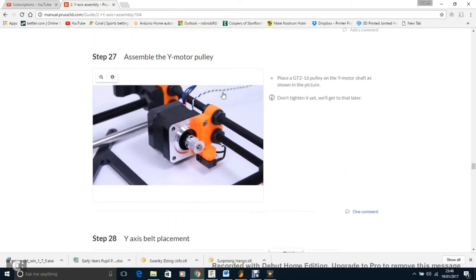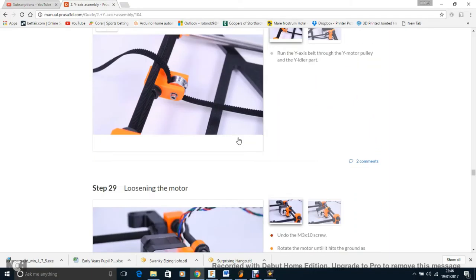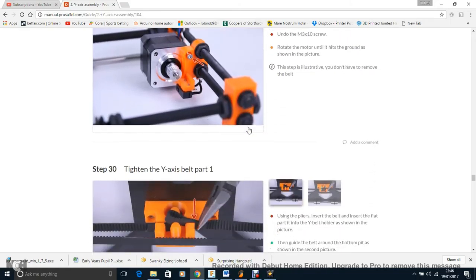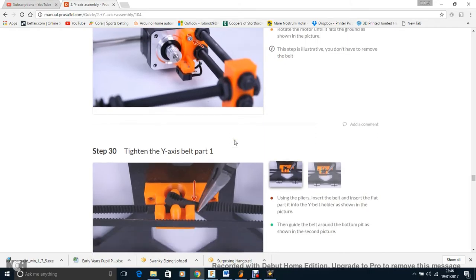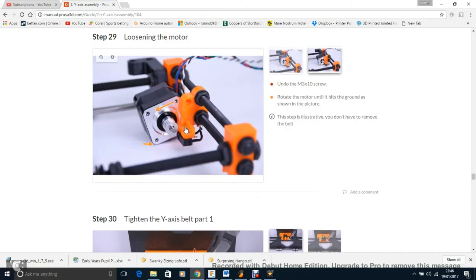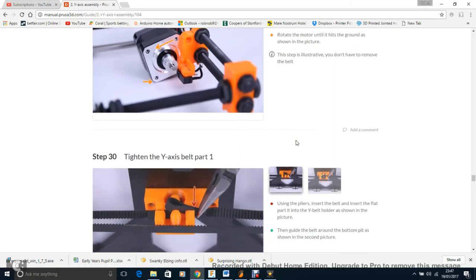This idler — I originally put it on the other way because I couldn't get my belt in the middle, and removing it was a nightmare. I recommend putting it on the correct way. You need this idler in the centre of the rods. Run the belt around the idler. Then undo a screw on the motor and rotate it out slightly so you have a little slack to get the belt around it, and tighten it back in a moment.